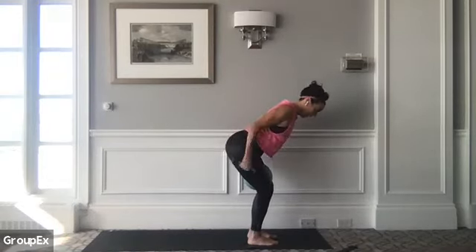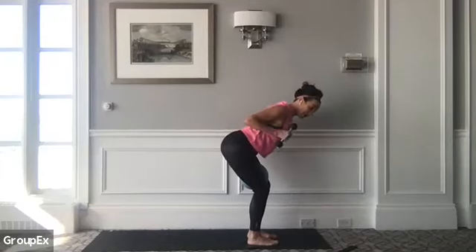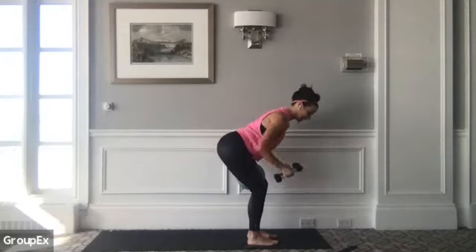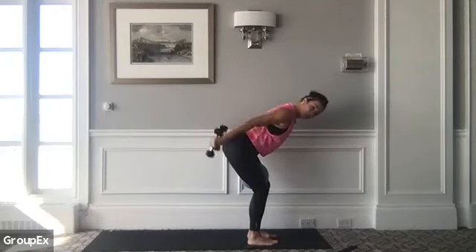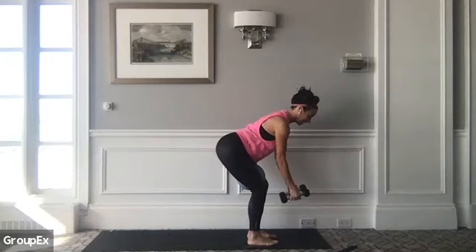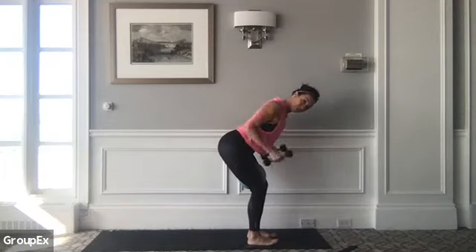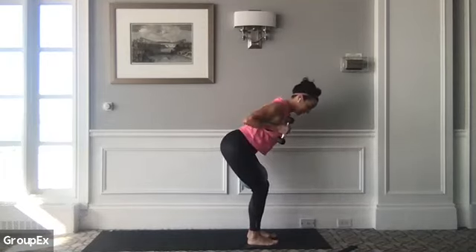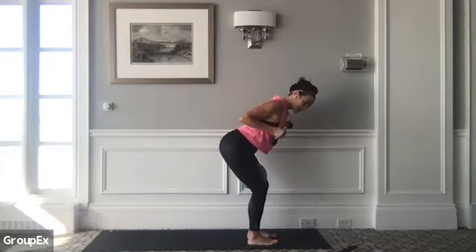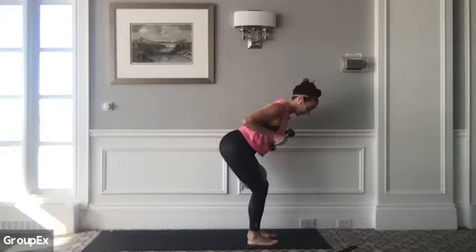It's pull, push, in, release. We have 16 reps here. If you want to change to a heavier weight, you'd be able to use your eights here. Pull, squeeze. Little back and tricep work. Keep thinking about pulling your belly button to your spine to support your lower back here. This is seven — squeeze. We have one more round of eight. If you can maintain this posture, let's go ahead and finish this off.